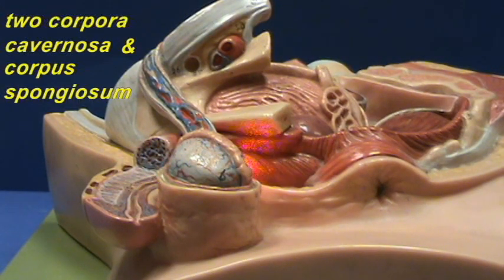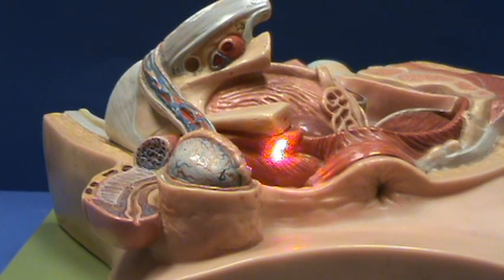Here you can see one of the corpora cavernosa extending onto the pubic arch, and this is the way that the penis is going to be braced against the pubic arch.